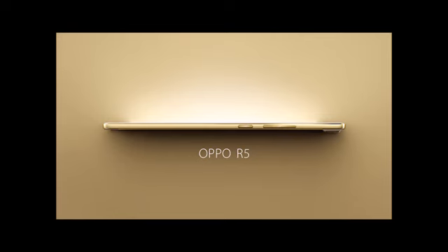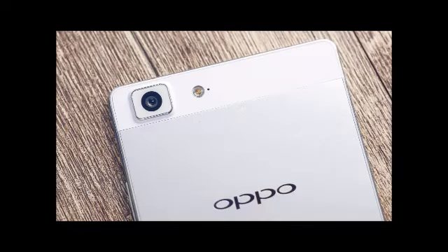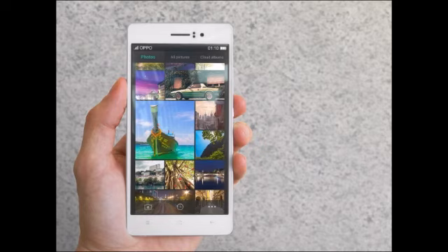A 2,000 mAh battery keeps things going, but that may not cut it if you're a heavy user. Besides the 13-megapixel rear camera, the phone also comes with a 5-megapixel shooter on the front for taking selfies.